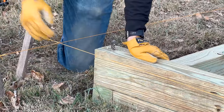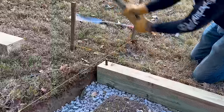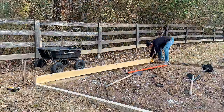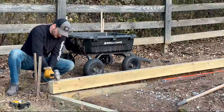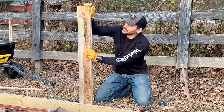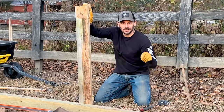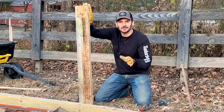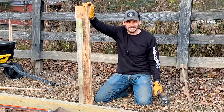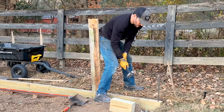That actually worked pretty good. As I'm putting this timber in back here it keeps wanting to twist on me, so I screwed a two by six to it and I'm going to push this forward as I start driving in the rebar — that'll make sure it's straight up and down once it's sunk. Easier said than done, but a little body weight does the trick.